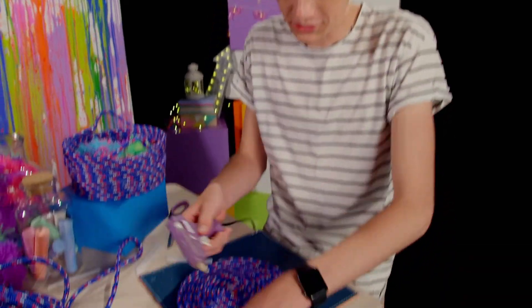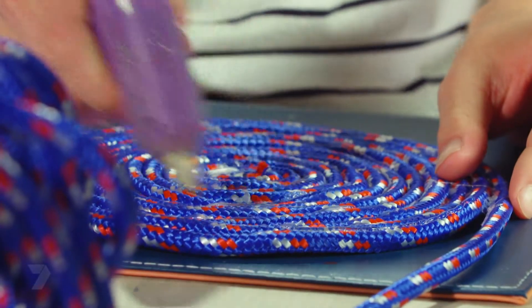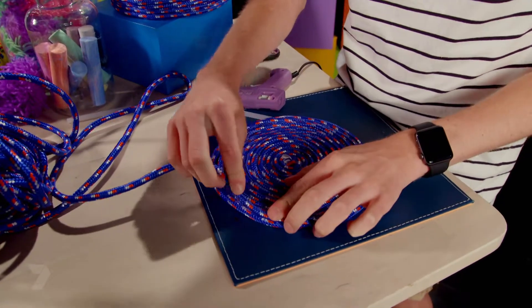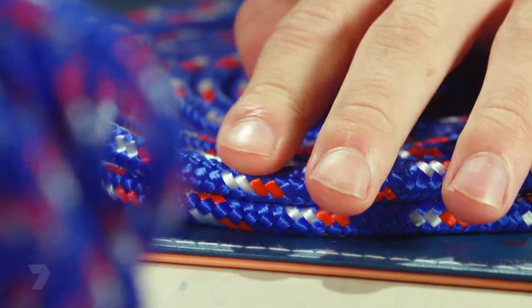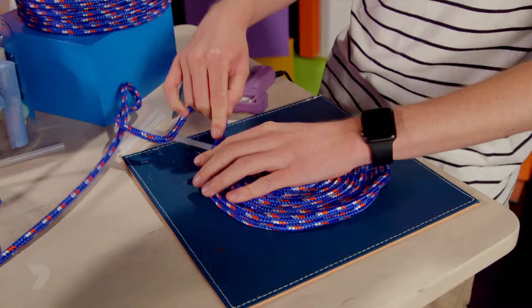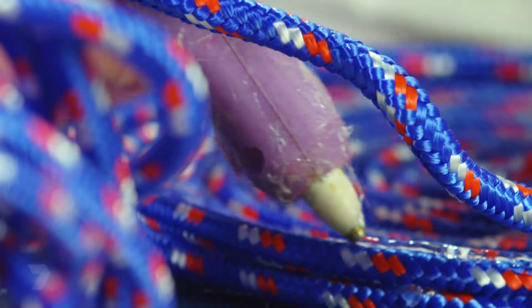I'm happy with the size of the base. Now it's time to start building up. To do this, we're going to glue on the outer edge of the base and just start building the rope up where we put the last outer circle, lining the rope on top of the outer edge.